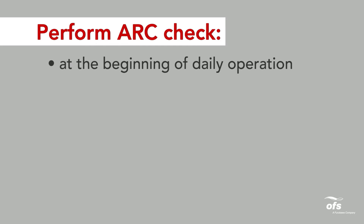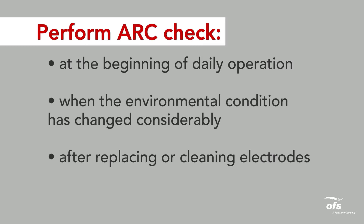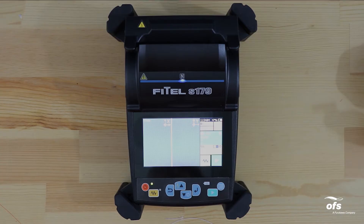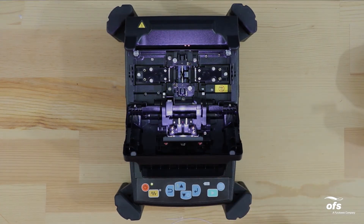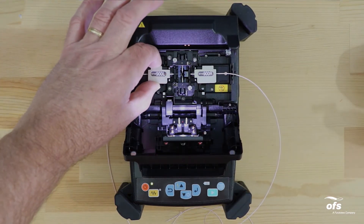The arc check should be performed at the beginning of daily operation, when the environmental condition has changed considerably, after replacing or cleaning electrodes, and when splice errors occur continuously. Open the windshield and load fibers. Ensure that the fibers are properly stripped, cleaned, and cleaved, as covered in the previous section of this video.